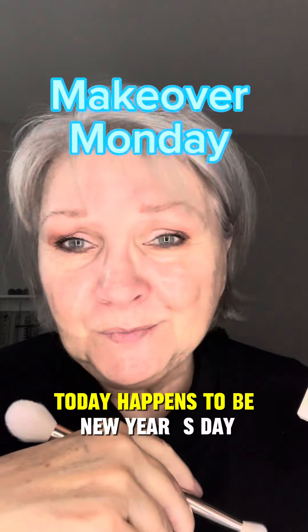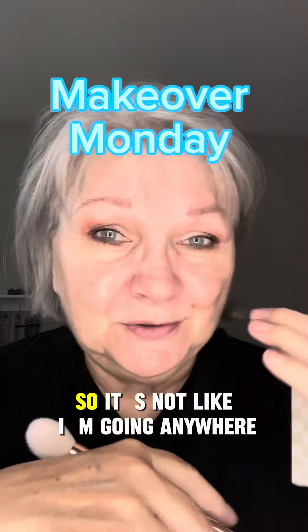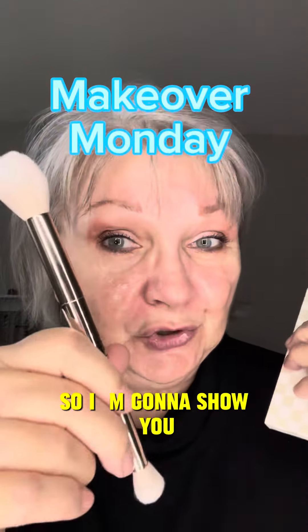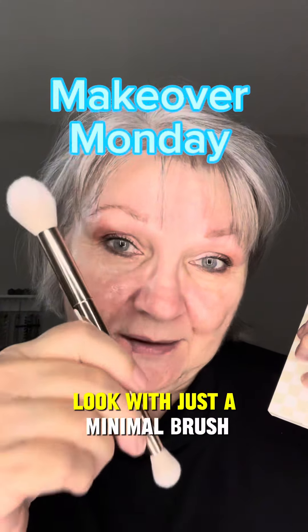Today happens to be New Year's Day 2024, and I'm getting ready to do laundry — I'm not going anywhere. So I'm going to show you how you can do a quick look with just a minimal brush.